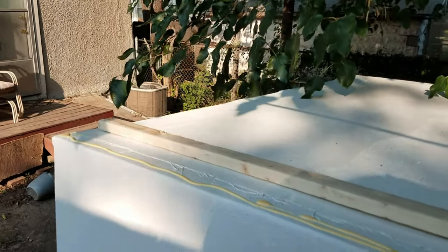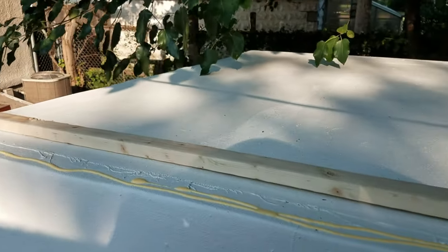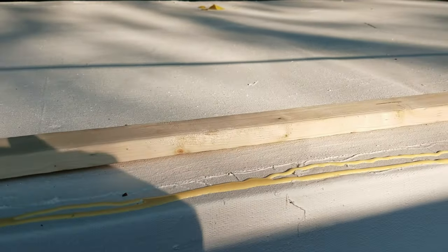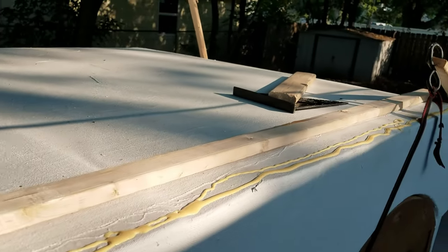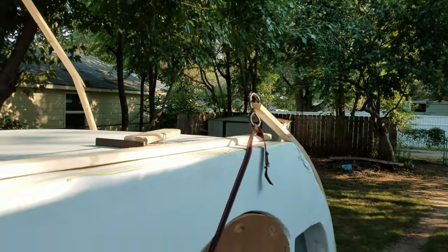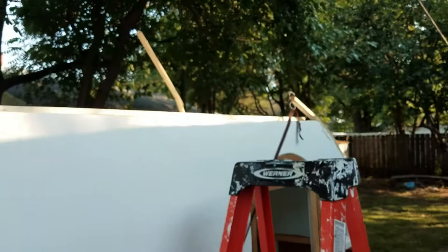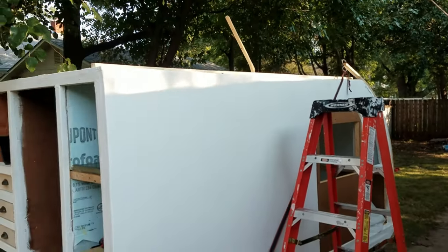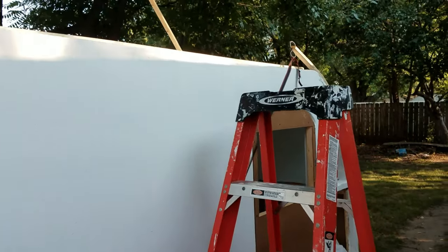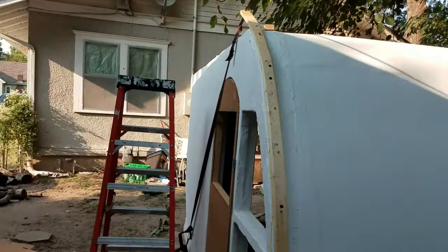Next it was on to working on my top trim, so I measured out, cut and glued my top 1x2 to stretch the length of that to meet up with the bottom of that curvature where I will eventually cut an angle into. It started off with glue but will also be screwed in — I glue and screw everything.